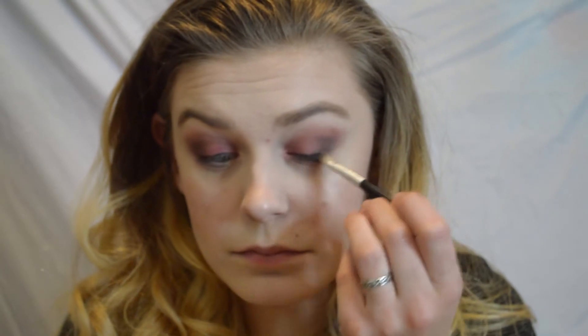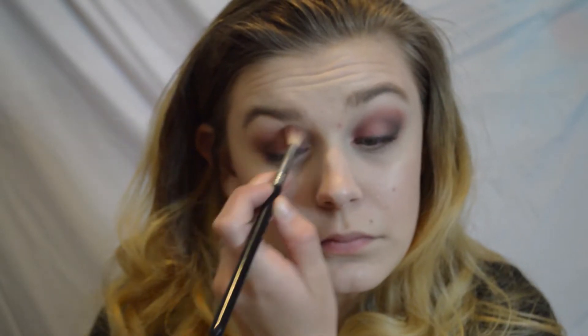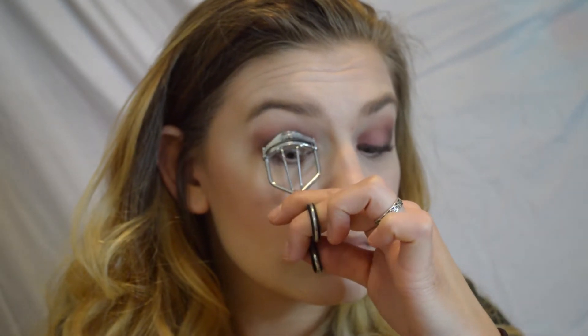On the lash line I'm just going to take a pencil brush and really smoke that out. Before moving on to lashes, I'm taking that big brush again and blending everything together to make sure there are no harsh lines and everything is really sexy and blown-out.